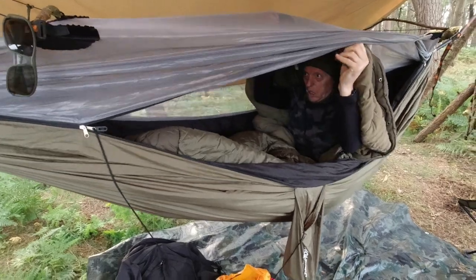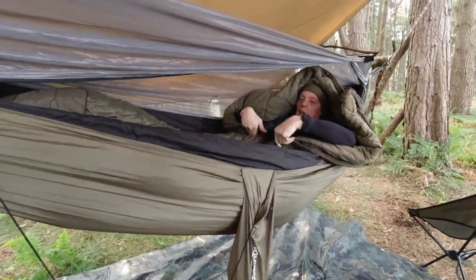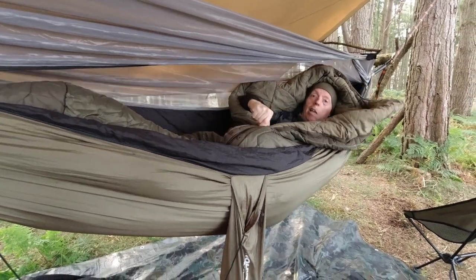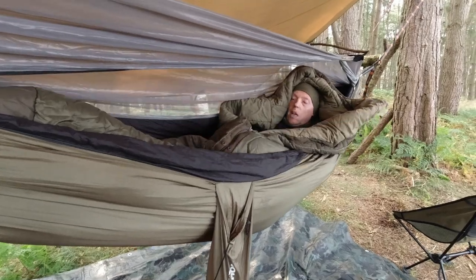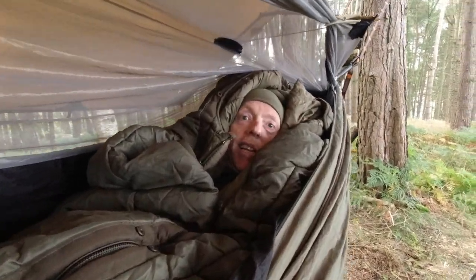So as you can see, you've got all the space — you can just lie out and zip it up. If you're in a side-zip bag it does make it a little bit more difficult but it is doable. That's it — night night!